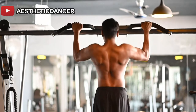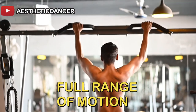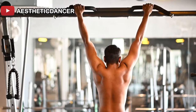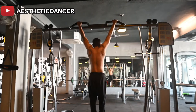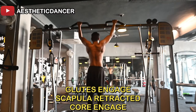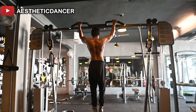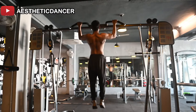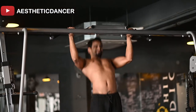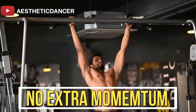Complete range of motion is very important in pull-ups — full contraction and relaxation of the muscle is essential. If you have difficulty with pull-ups, you can start with an assisted pull-up machine, beginning with a heavier weight stack and gradually reducing it. If you don't have an assisted machine, you can also use a resistance band. Focus on keeping your body stable.